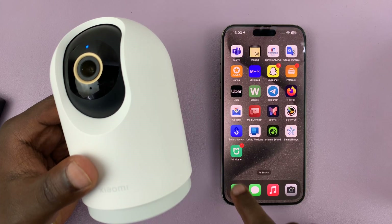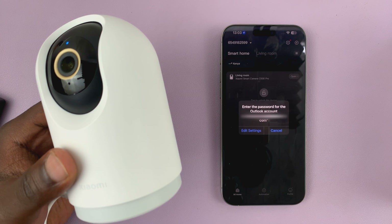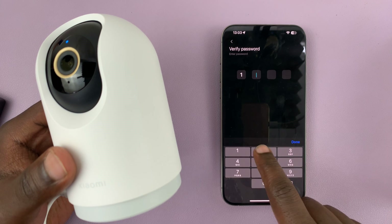What you want to do is simply launch the Mi Home app and then open the camera that you want to turn the status light for.